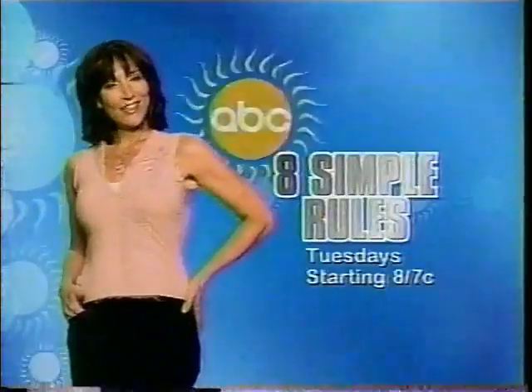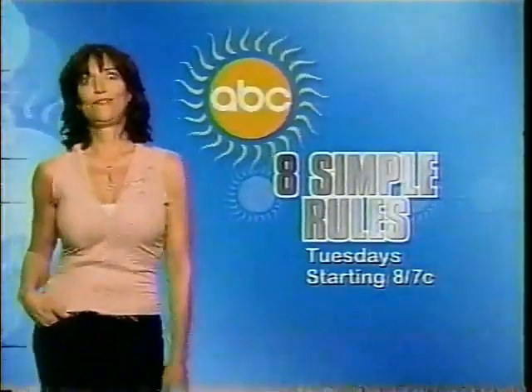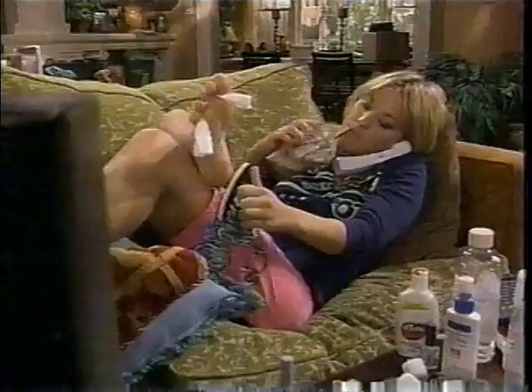Get ready for summer with 8 Simple Rules, followed by I'm With Her. Tuesday, part of ABC's Summer of a Billion Labs.